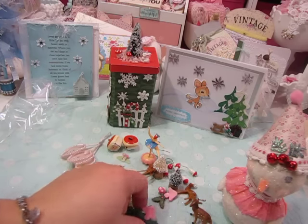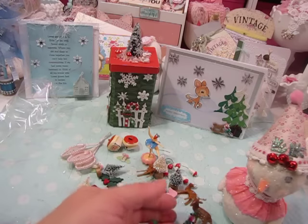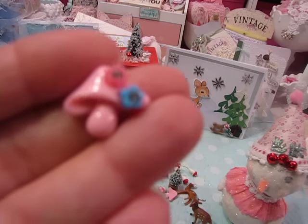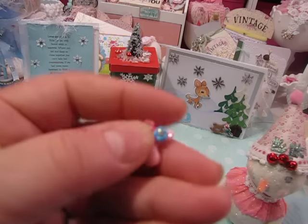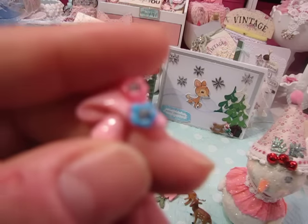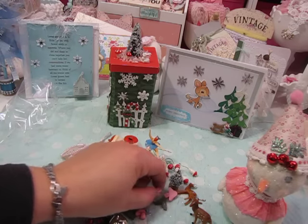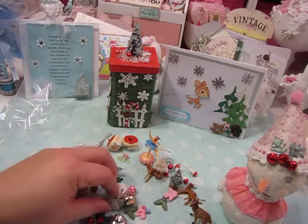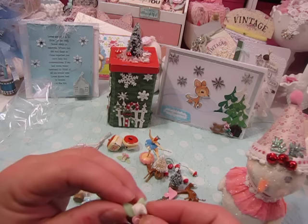Some are bigger and some are smaller — those are perfect for projects. And then look at these — I think she made these. Nancy, you tell me if you made it. I think it's a little mushroom and then it has little teeny tiny flowers on top with little blings in them. Those are so cute. And here's a little mushroom that's pink.